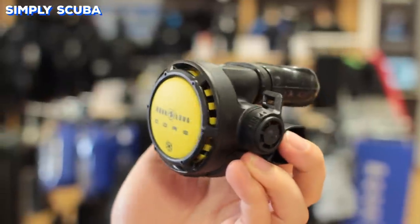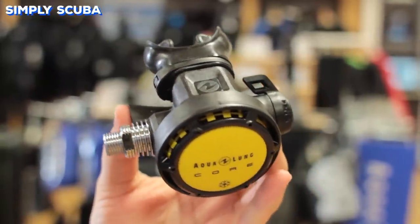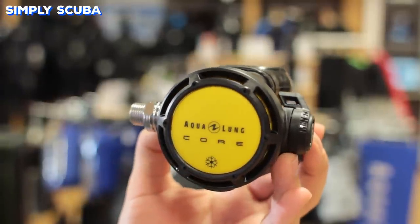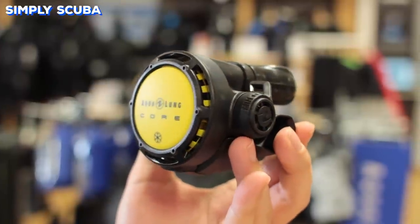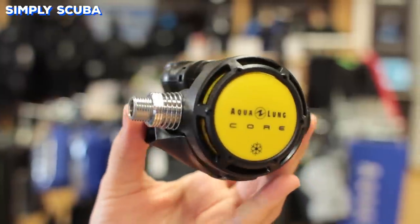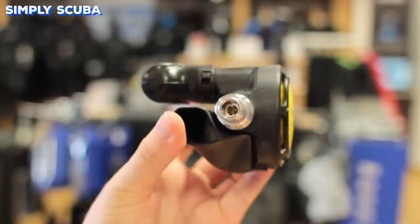Your Octo, or alternate second stage, is exactly the same as your primary second stage, except it will have yellow details on it to make it easier to find in an emergency. It functions exactly the same way — it has the same mouthpiece and purge button — except some of them are set up a little bit stiffer so they don't free flow as readily when you first jump in.